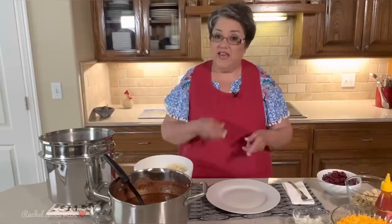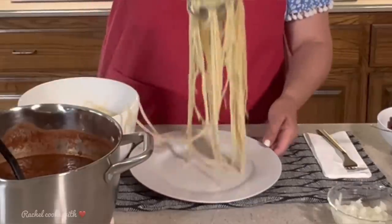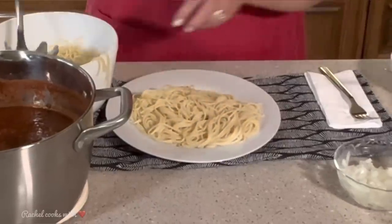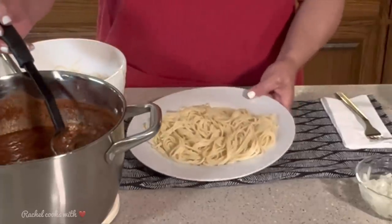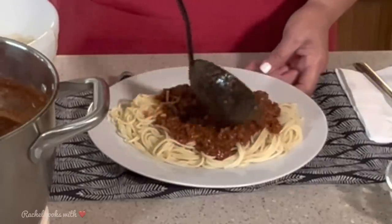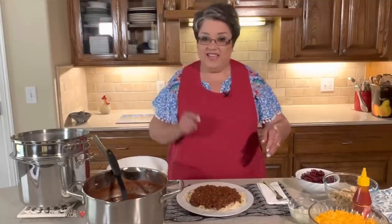Now there are five different ways of serving your chili. The first way is just a bowl of chili. The second way is with your spaghetti and your chili — you can serve it on any kind of plate that you want. I'm going to top it with my chili. Now that's the two-way.